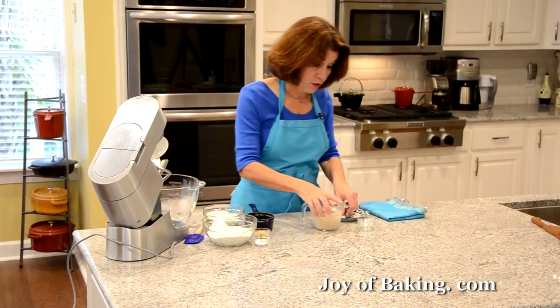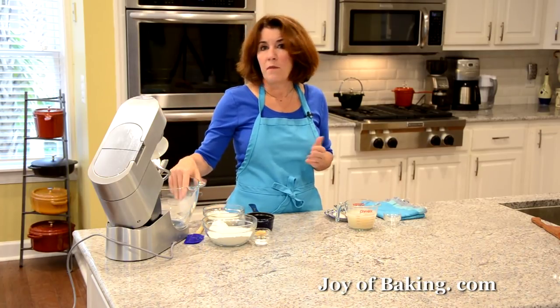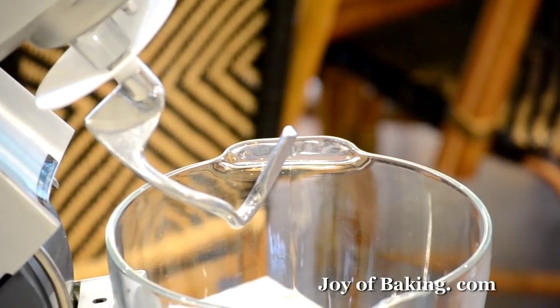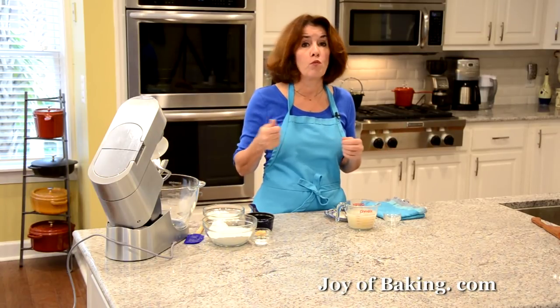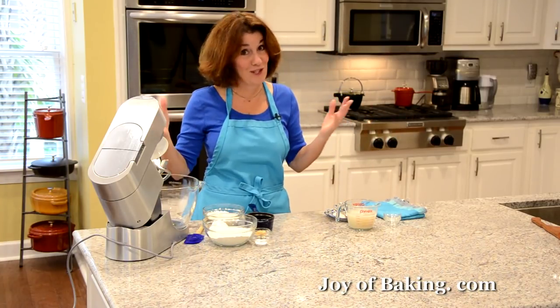While that's activating, we're going to start our bread dough. If you have an electric stand mixer like I have, use your dough hook. You don't have to — you can do it by hand in a large bowl with a wooden spoon and then knead by hand, which is a little more work, but you can still get it done.